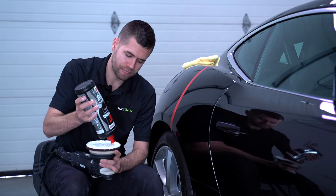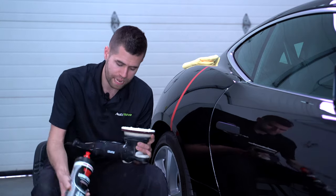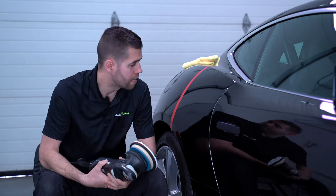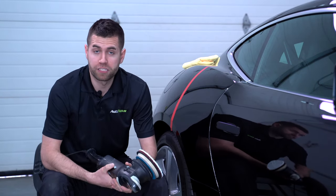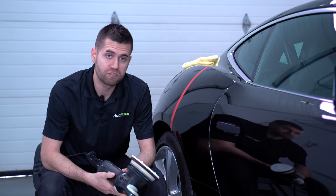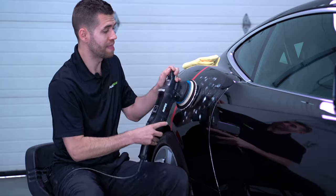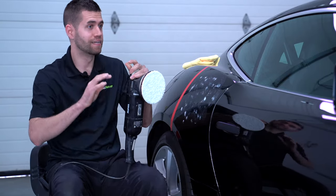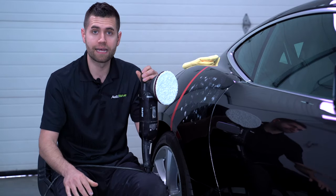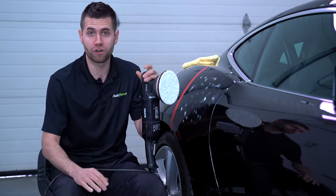After priming, I like to add typically three additional dime-size drops and then you're ready to go. As we've talked about in many compounding and polishing videos, the first initial step is to tap and spread that compound around the surface. That way you avoid a giant slinging mess when you start the machine.